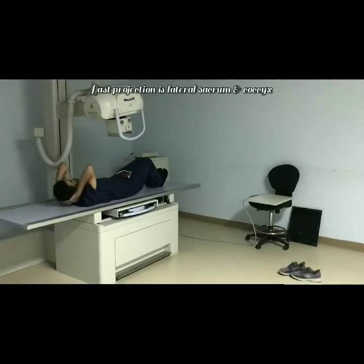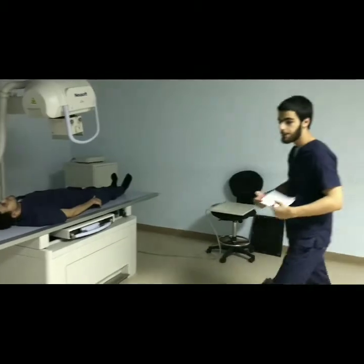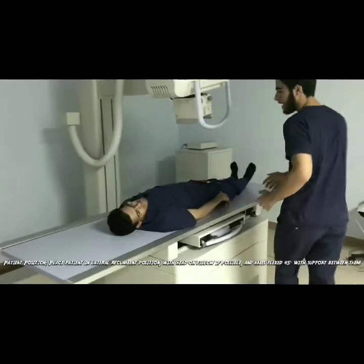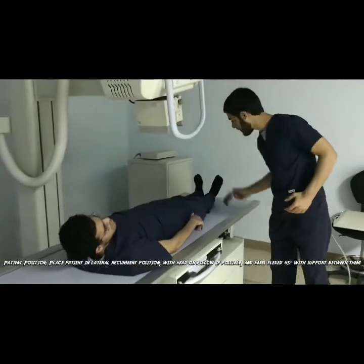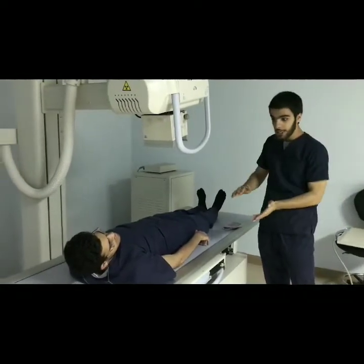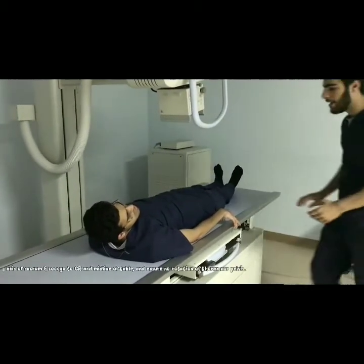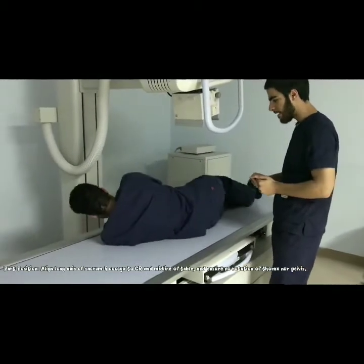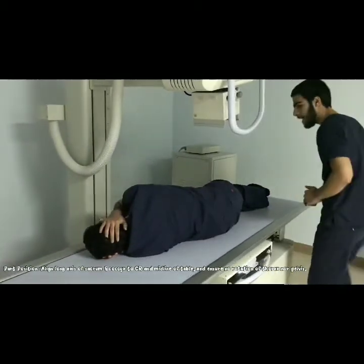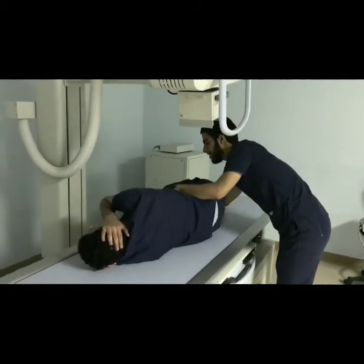For the lateral projection, explain to the patient how to position before he turns to his side so that he is able to see you demonstrating. Take off the gonadal shield and make a full and clear explanation to the patient. Turn the patient to his side and take consent to make a true lateral position. Ask the patient to flex his knees properly with support in between.